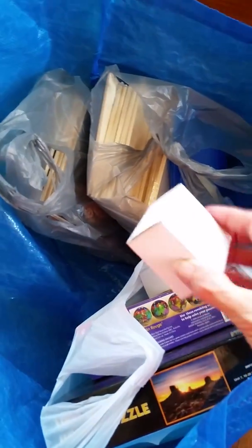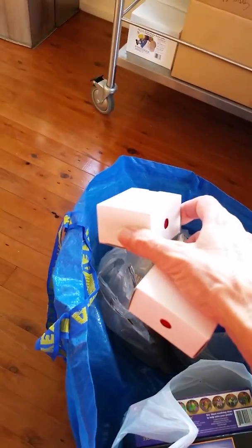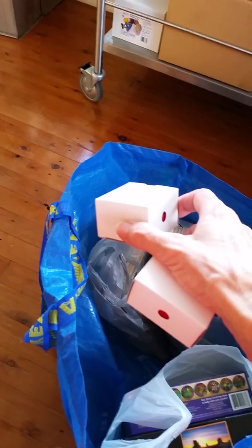We've got a couple of little jewelry boxes here — little red ones. I don't know whether they'll get used for making stuff or whether they'll just be for end products that get manufactured during this process.